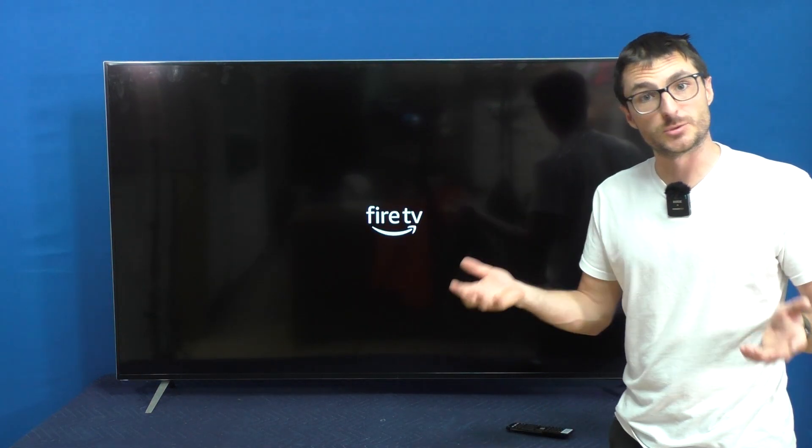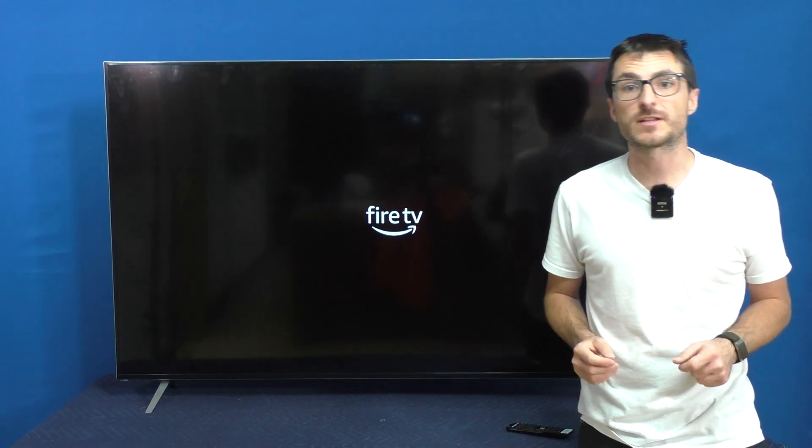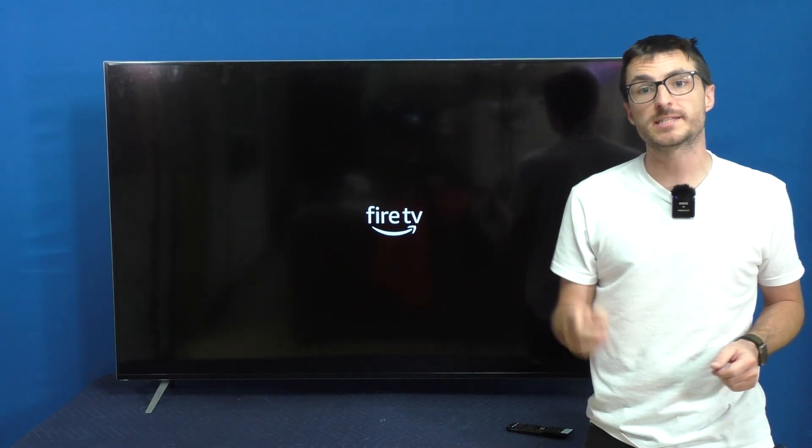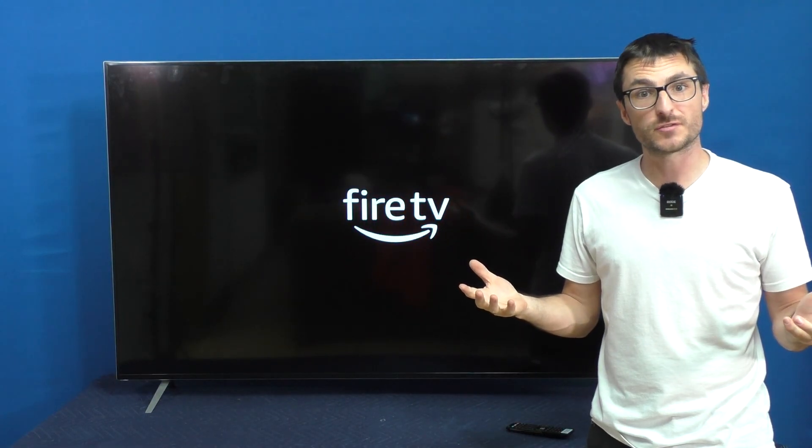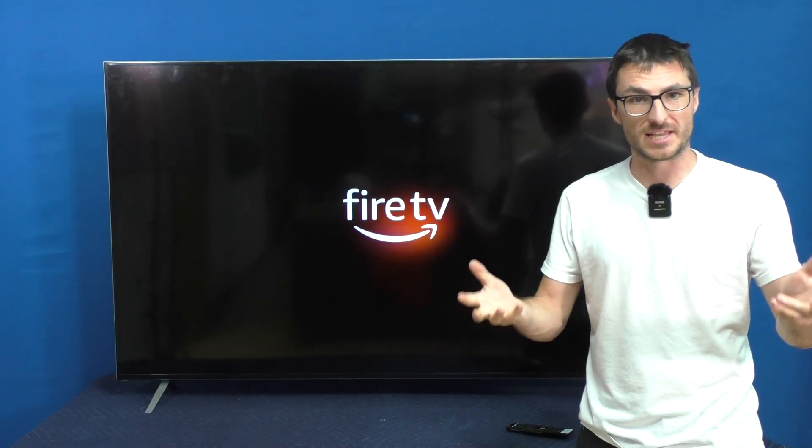If you have a Vizio mainboard that you would like to send in for us to fix, we do offer flat rate services which come with a one-year warranty. Those are available on our website, which I will link in the video description down below. If you found the video helpful or useful, leave us a like, subscribe for more content, and thank you for watching.